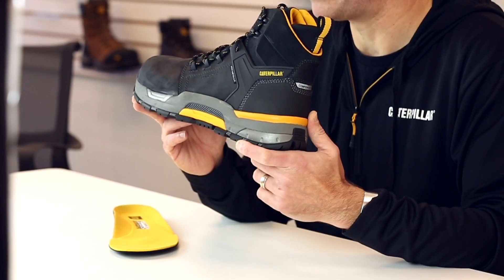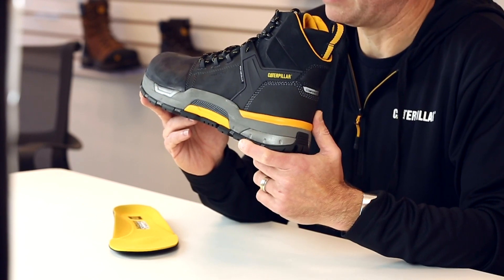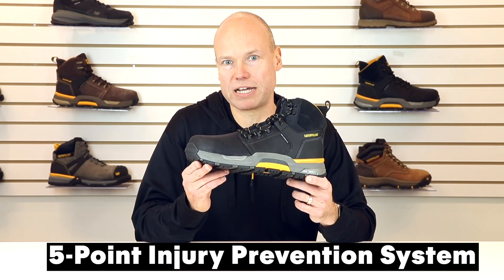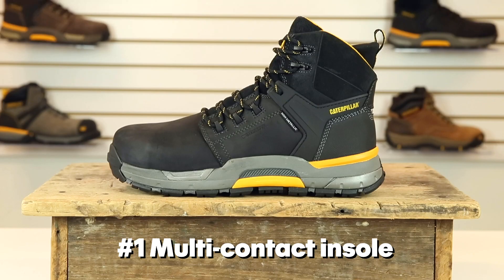Hi, my name is Dylan Beezy and I'm a design director at Cat Footwear. I'm here to tell you about a groundbreaking injury prevention boot that we designed and engineered with the help of an expert podiatrist named Adriana Rosa to help you cut through the pain. Here's a quick overview of the five-point injury prevention system that we've engineered into the Cat Edge. Number one, the insole.